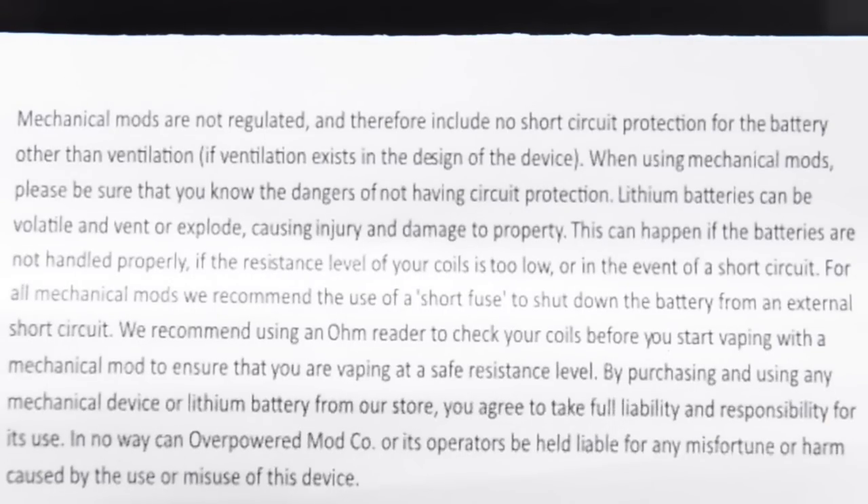The card continues: by purchasing and using any mechanical device or lithium battery from their store, you agree to take full liability and responsibility. Overpowered Mod Co or its operators cannot be held liable for misuse or harm. Basically they're putting it out there — you have to know your stuff using mechanical tube mods. You have to know Ohm's law and know what kind of build you can put on a battery.